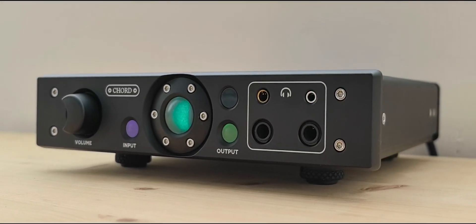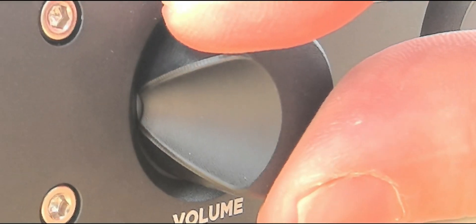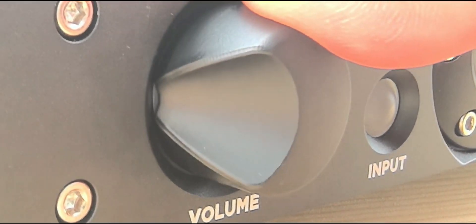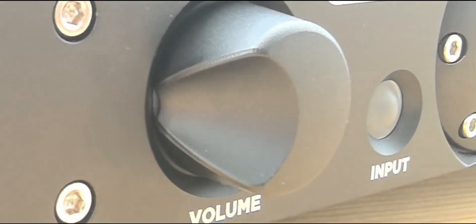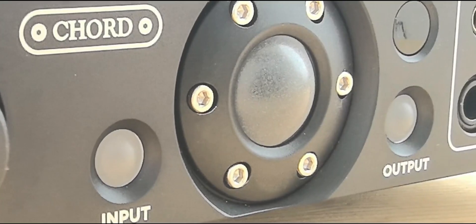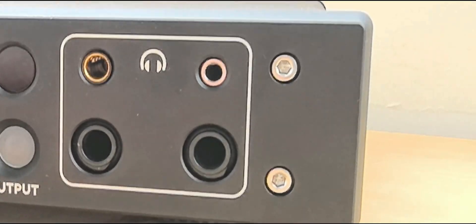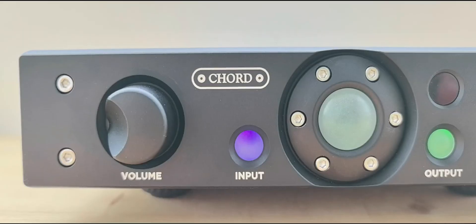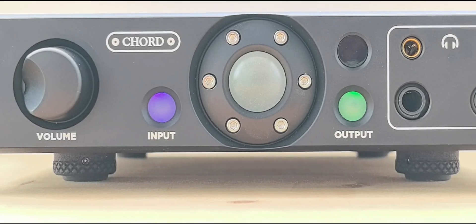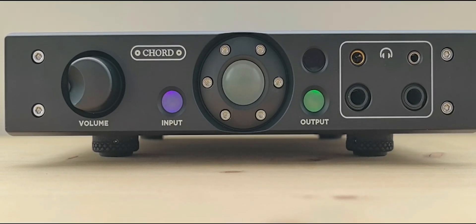The Alto design is very beautiful, like all Chord products. Here is the rotary precision volume control used to adjust the volume, and there are three spherical buttons that light up. The face of the product is beautiful — look at the colors, the spherical knobs, and the four headphone inputs. The illuminated buttons use the well-known Chord color indication system.